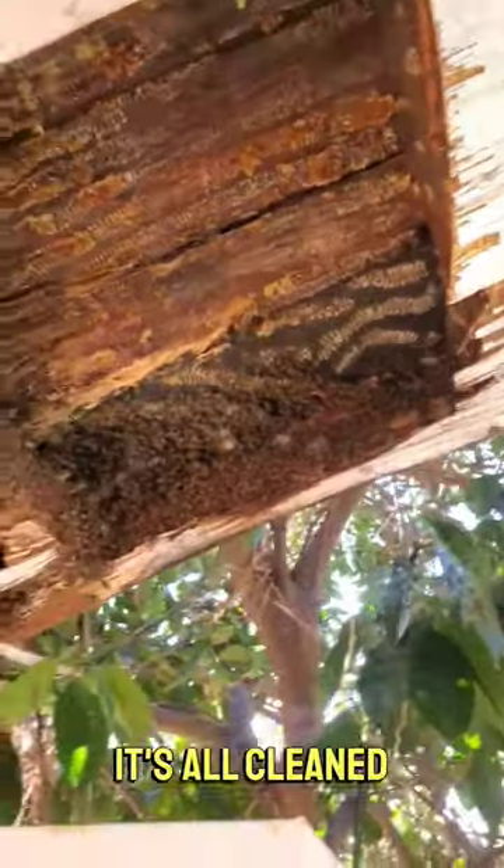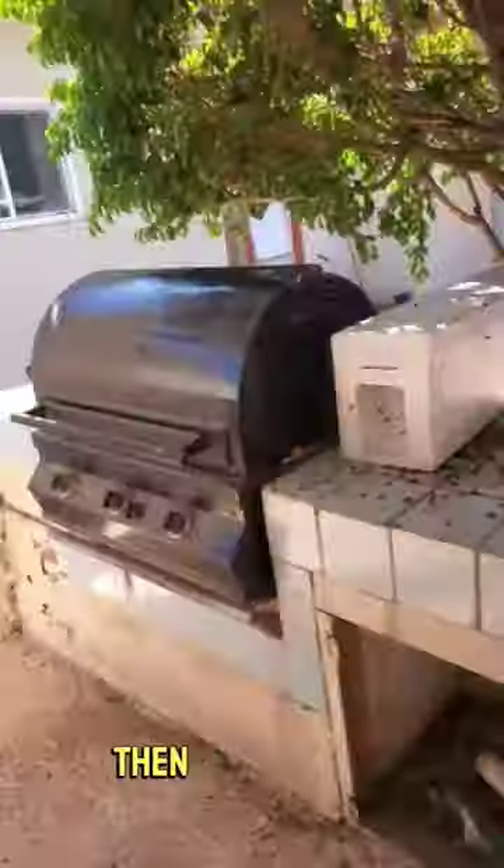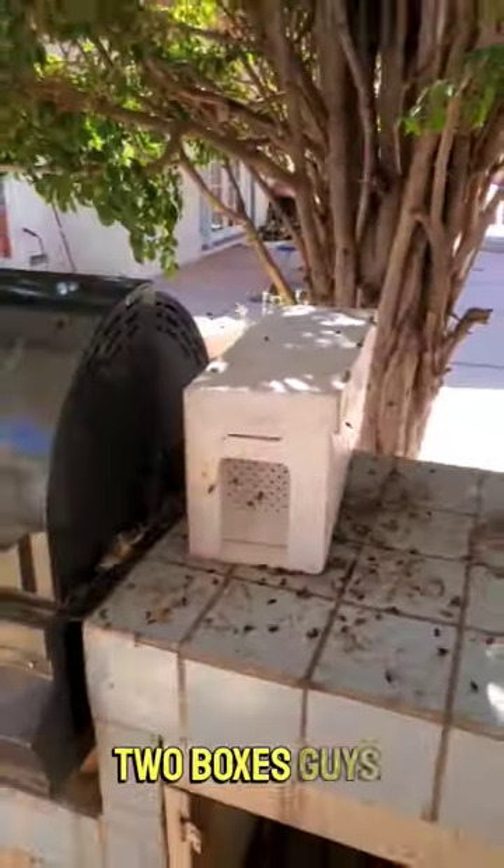It's all cleaned out. Here's the box for this hive, and then we have this hive. Two boxes guys.